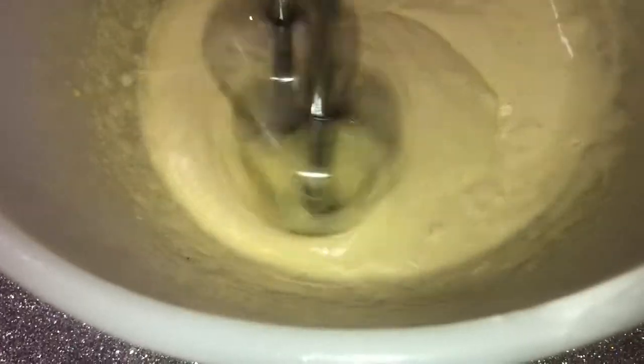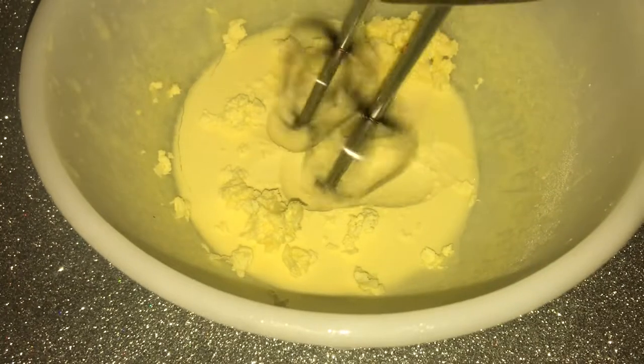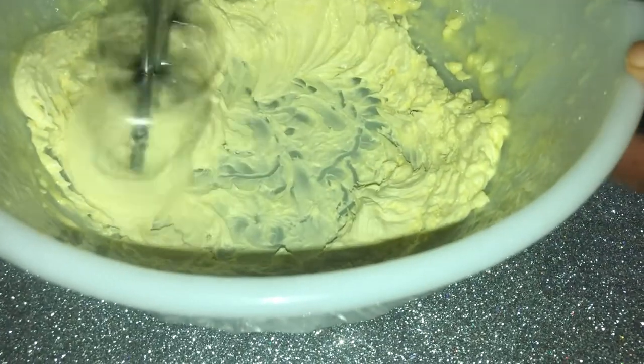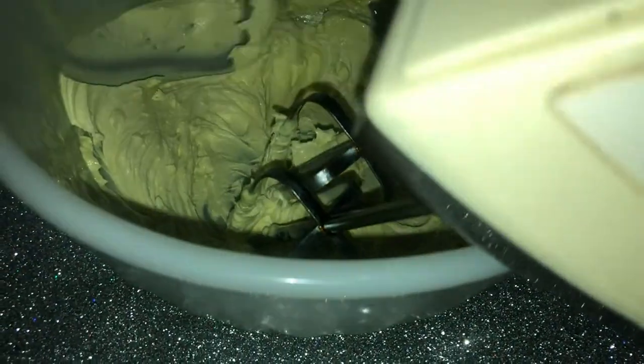Next we just put this back in the freezer for a final mix. I mixed this three times total, and on the final phase I mixed it until I got to my desired consistency.